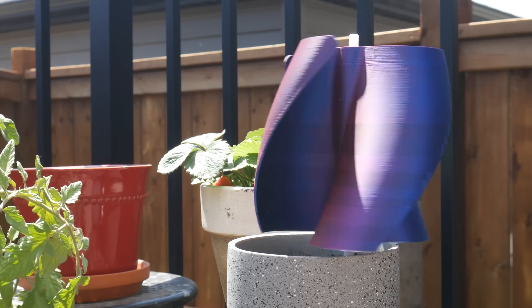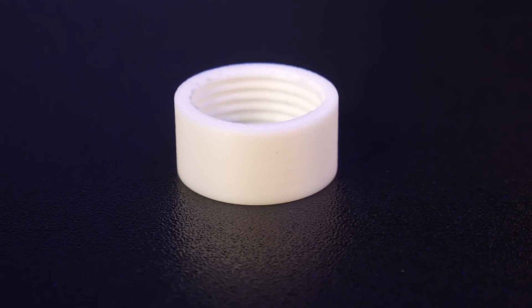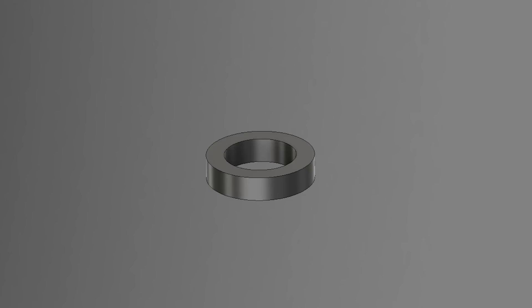You can't have summer without a sprinkler, so let's design one next. Of course, we have to start by modeling a garden hose thread test. And after ensuring I have the correct threads and tolerance, it's time to design the rest of the sprinkler.